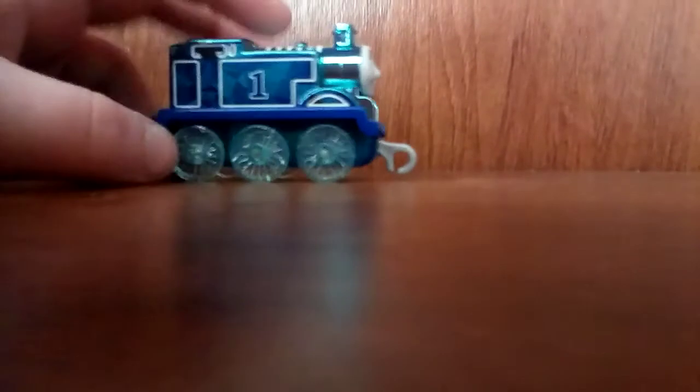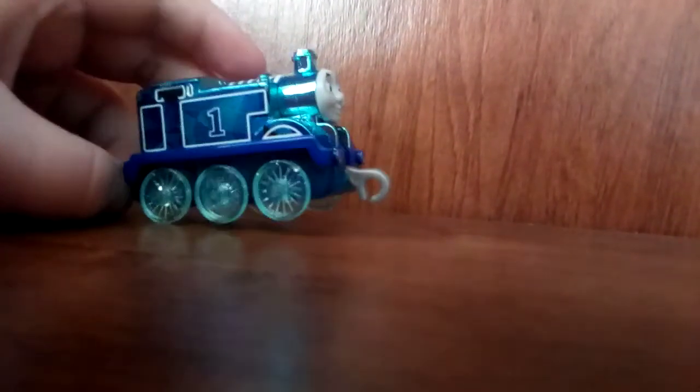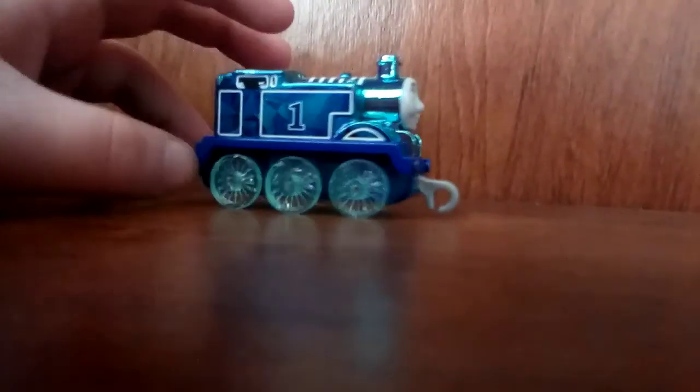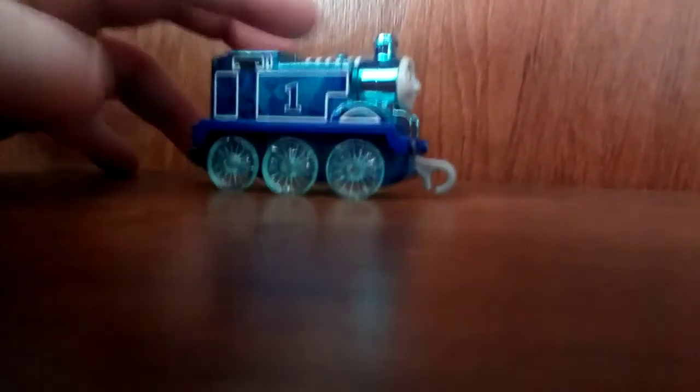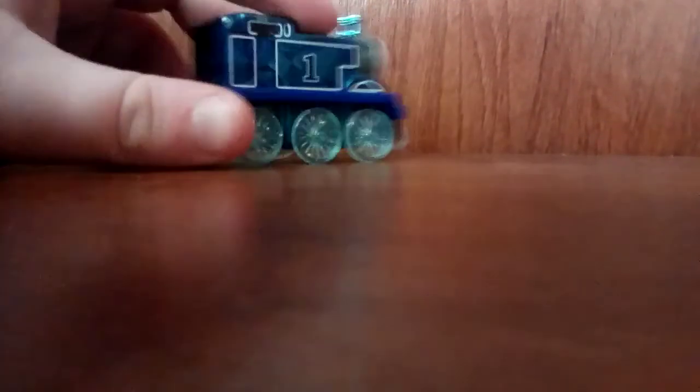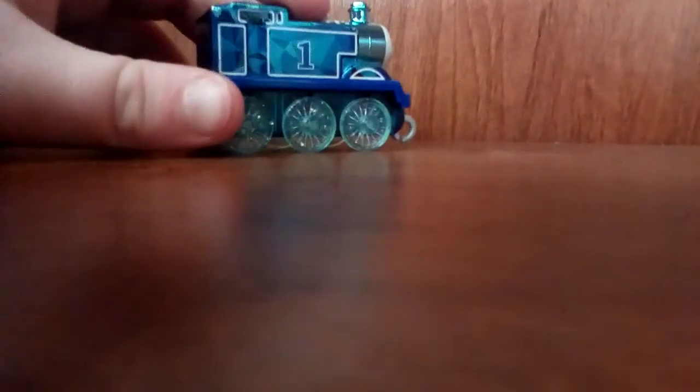They didn't have a price tag — well, they did, but I didn't pay attention. I quickly ran to my dad and showed him, and he said I could get it. I went back and saw the price was $12.99. Kind of pricey, if you ask me. But he said he would pay for it. Yeah, I had the money, but it was expensive.